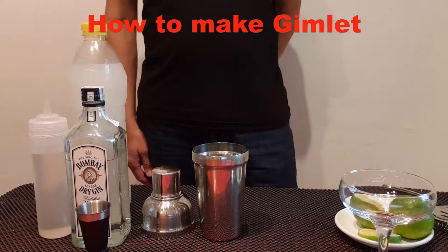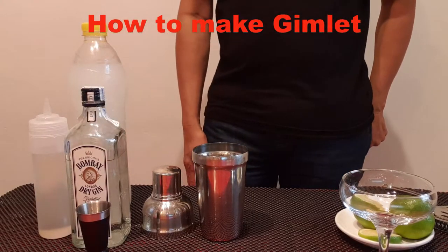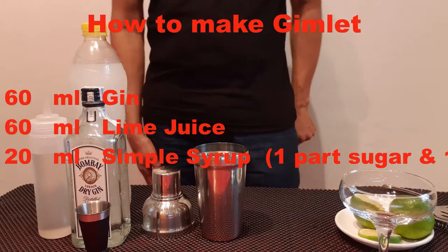Today I'm gonna make a gimlet. The gimlet is a cocktail made of gin, lime juice and simple syrup.